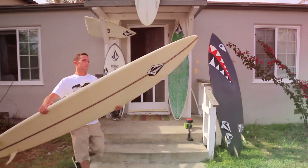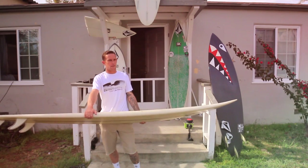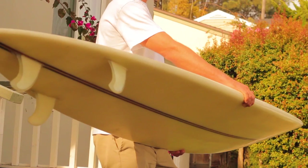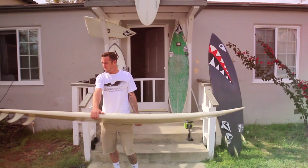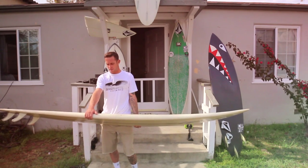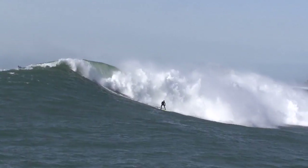This board is my most priceless thing I own. This is my most valuable thing ever. This is a 10-foot Pat Kern gun. I had this shaped about three or four years ago. I had Pat Kern shape it for me. Him and his wife contacted me and wanted to shape me a big wave gun, and now I'm holding pretty much one of the best big wave guns ever made. I've had a really couple good sessions at Mavericks on this thing. We'll see you next time.